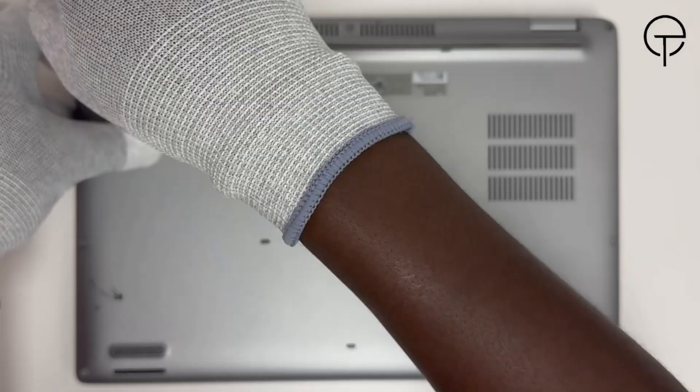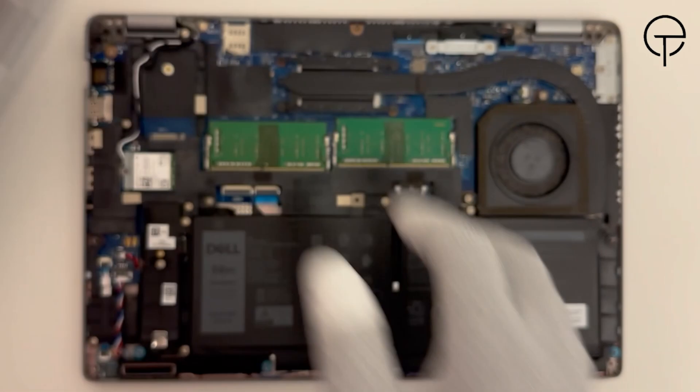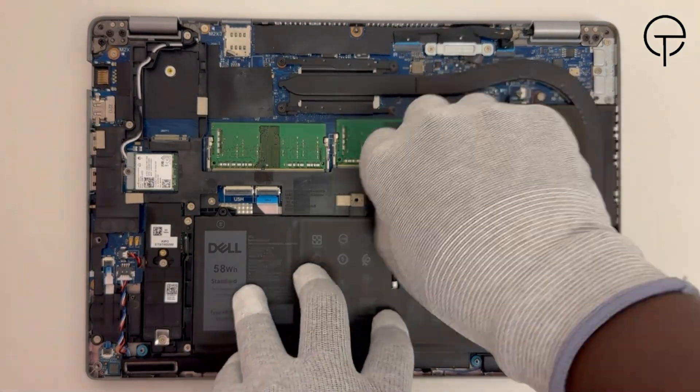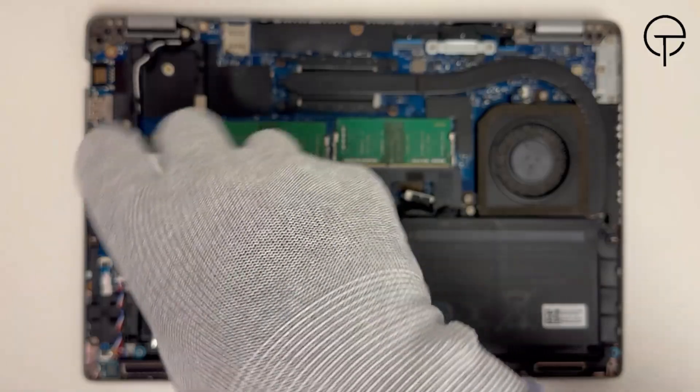Let's get started. Flip the laptop over so the bottom is facing up, then remove the base cover. Disconnect the battery cable from the motherboard, then undo all three screws securing it to the palm rest.